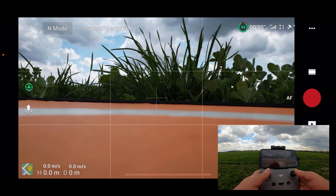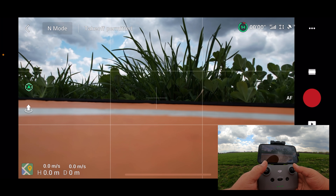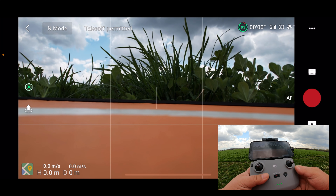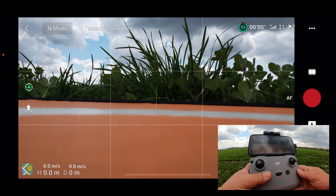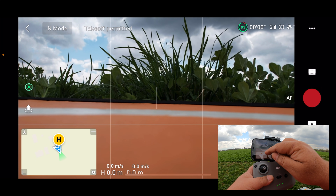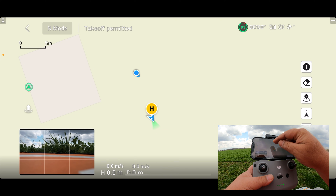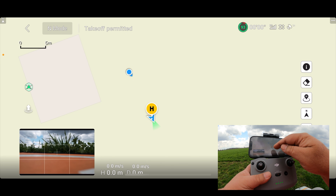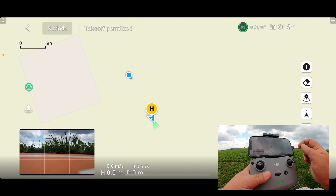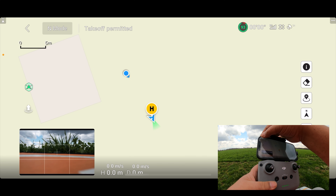Today we're testing the regular smart return to home and we're also going to test out the fail-safe — we're going to power off the controller and see what it does. It's always a good idea before you take off to make sure your home point is set correctly. You can bring up the map by clicking in the bottom left corner. You can see the blue dot — that's myself — and the blue triangle that's the aircraft, and the H behind the aircraft. So you can see our home point is set correctly.